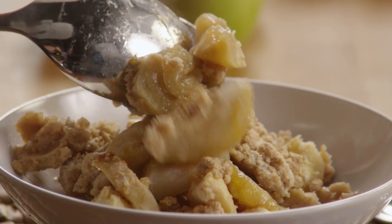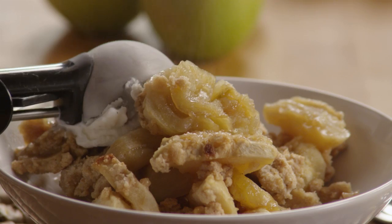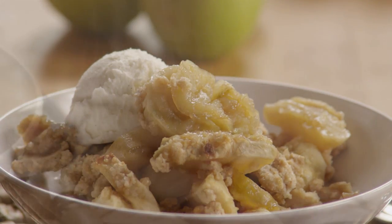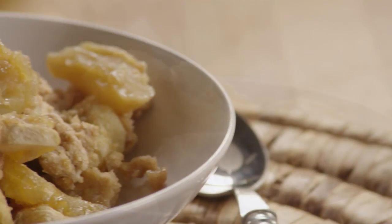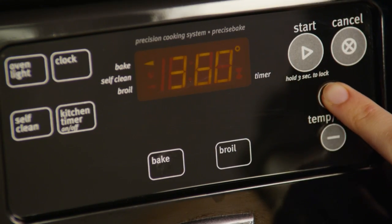All Recipes member Olga commented that this recipe for the best apple crisp ever is easy to make and delicious, with a thick crunchy cinnamony topping over brown sugar coated apple slices. Let's start by preheating the oven to 375 degrees.